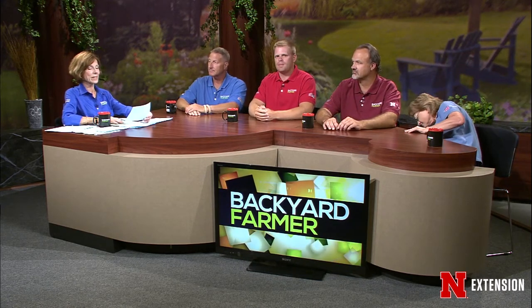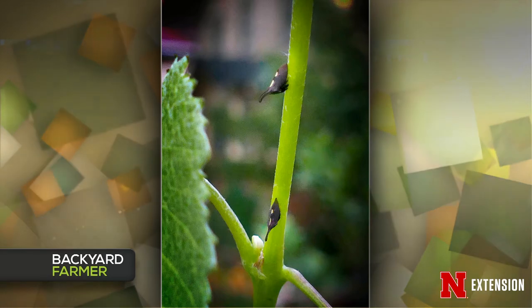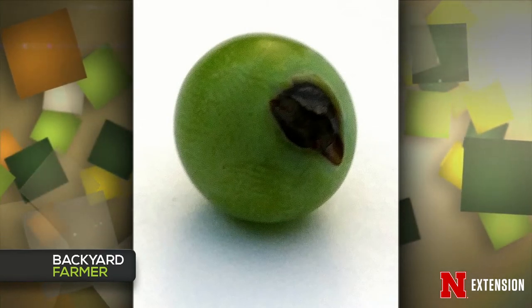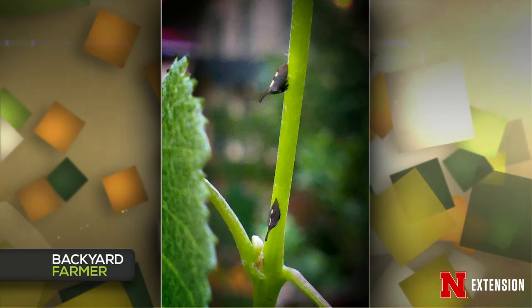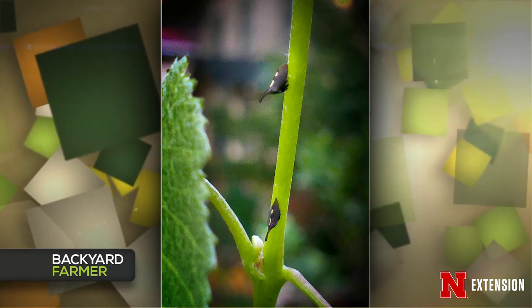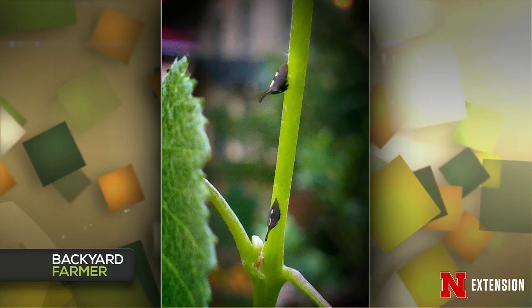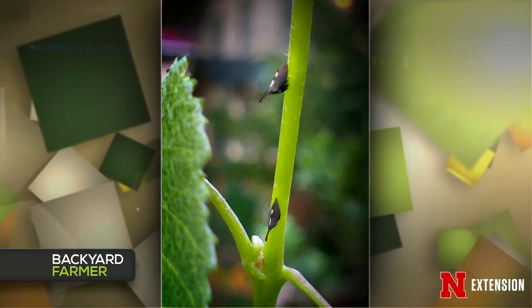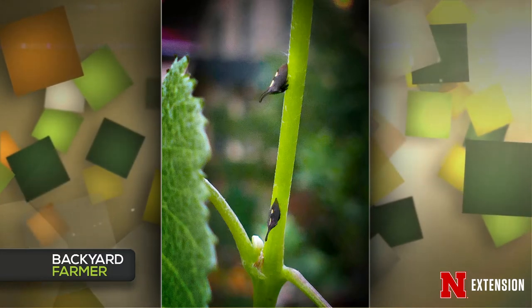This is a grower of grapes in Lincoln who has two issues. He found these little dudes — which is a great picture — on his grape vines. He also found spots on the grape clusters. The little dudes are called tree hoppers. There's an expansion of the pronotum — the area right behind the head — which makes it look like a thorn. So tree hoppers are often mistaken for plant parts. They have piercing, sucking mouth parts and sit still in one place. This is a twice-marked tree hopper that you'd usually find on red bud as a common host, and sometimes on wild grapes.